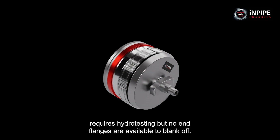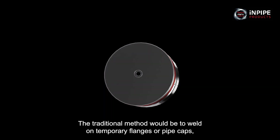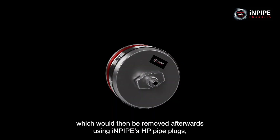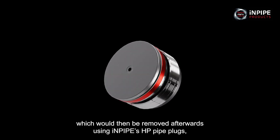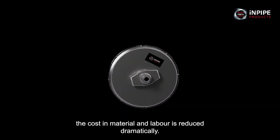If a weld or joint requires hydrotesting but no end flanges are available to blank off, the traditional method would be to weld on temporary flanges or pipe caps, which would then be removed afterwards. Using InPipe's HP pipe plugs, the cost in material and labour is reduced dramatically.